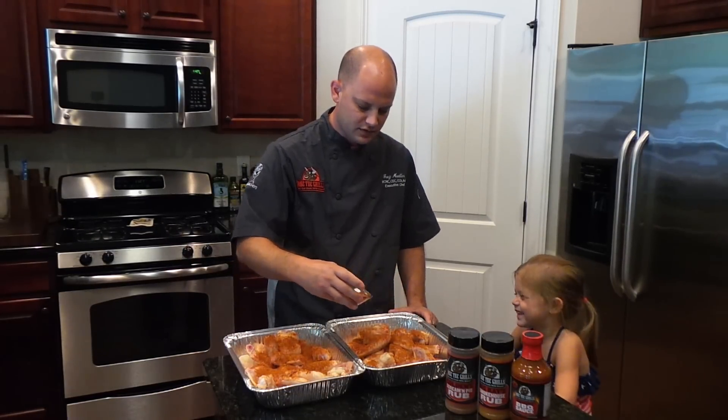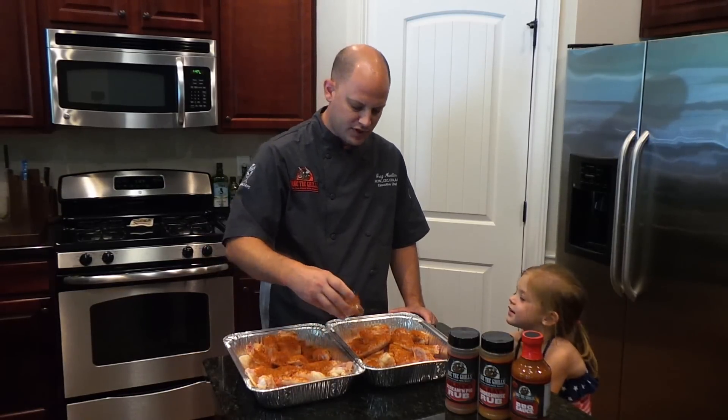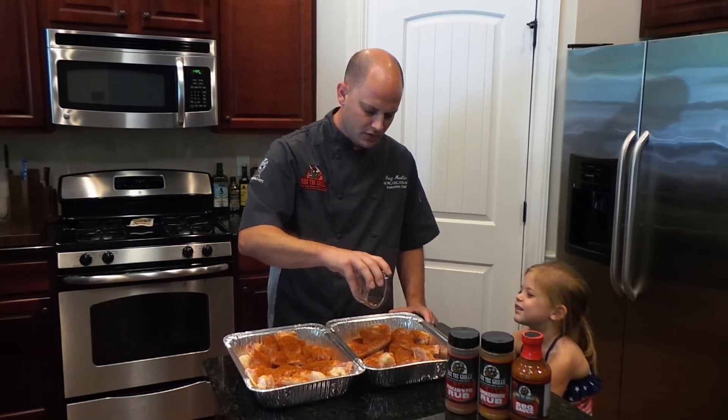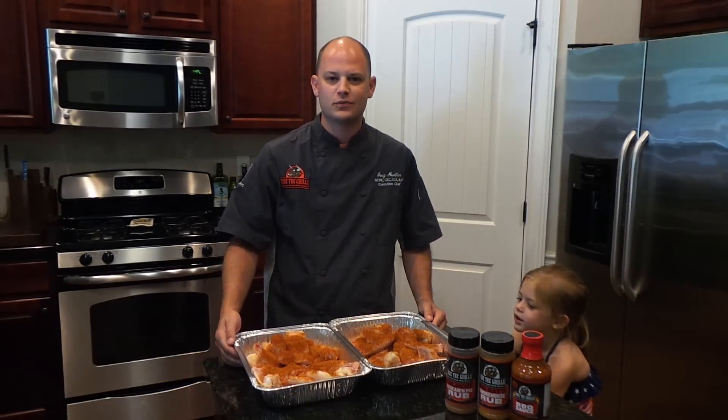We have our RT680 set up at 275 degrees — it's been preheating for about 15 minutes or so. That's probably about two tablespoons of rub per pan. We'll go ahead and get these rubbed in and we'll see you at the Recteq.